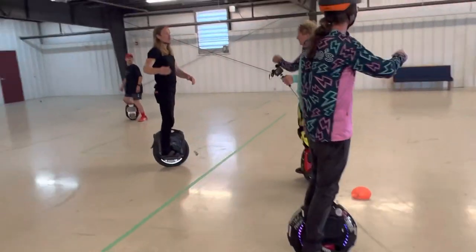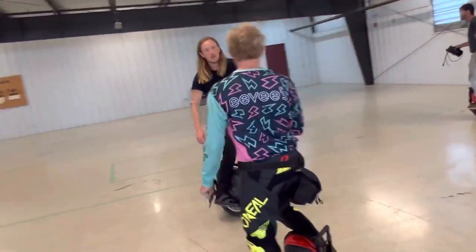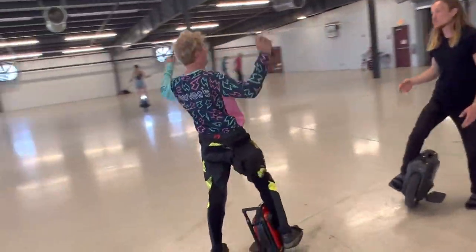Is that a bearing? I don't know what it is. That's a bearing, right? That sounds like your bearing. That's what messes you up.